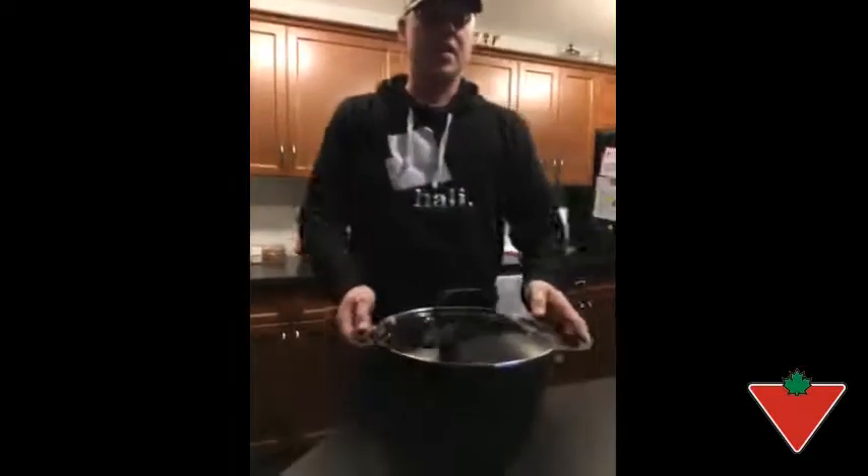Hi, I'm Scott from Calgary, Alberta. The Canadian Tire Tested for Life program sent me the rock cast iron non-stick casserole pot.